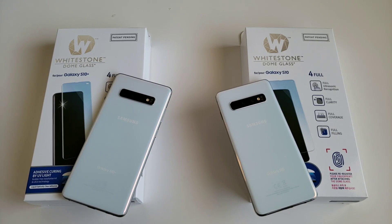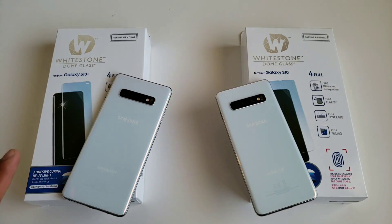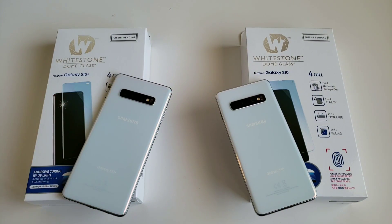Hey, what is up everybody, Josh Quinones here. Today I am going to show you how to properly install the Whitestone Dome Glass Screen Protector on the Samsung Galaxy S10 and the Galaxy S10 Plus. I did a previous video installing this screen protector on the Galaxy S10 Plus, but that was my very first time ever applying this kind of screen protector, so there was one step where I did kind of mess up.